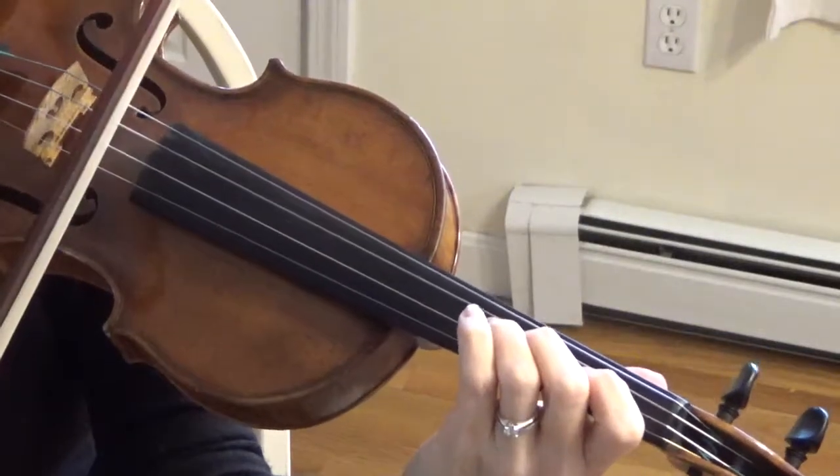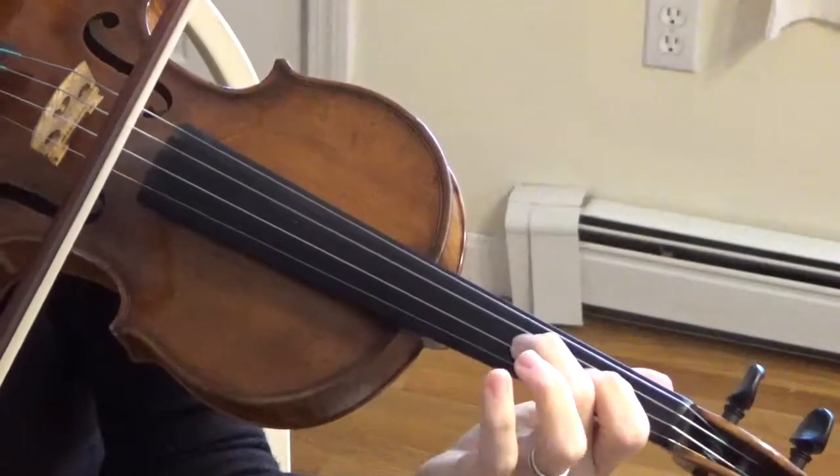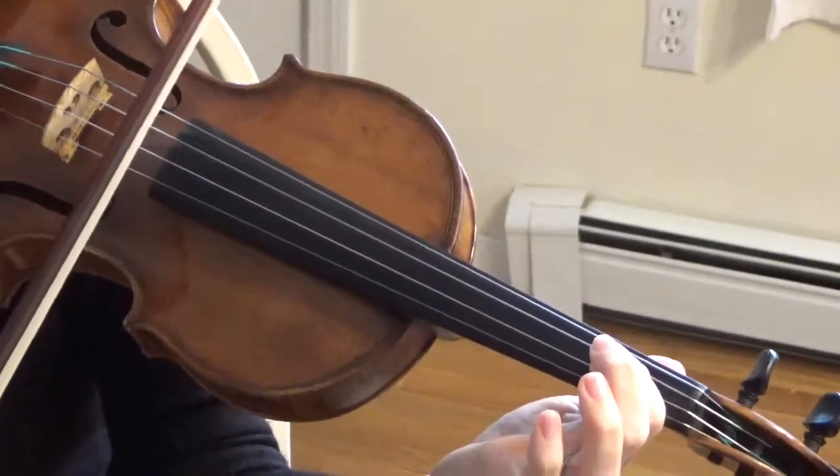Pick up your third finger. Pick up your second finger. Pick up all your fingers.